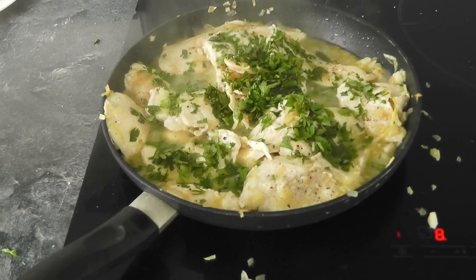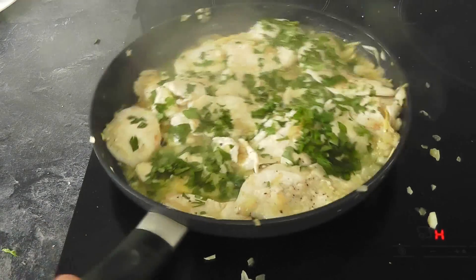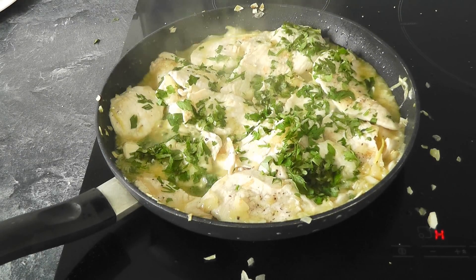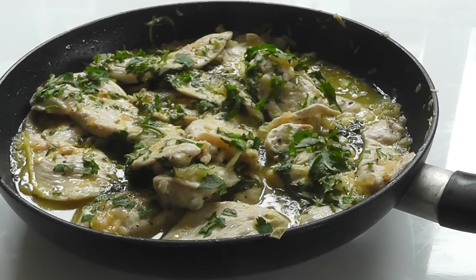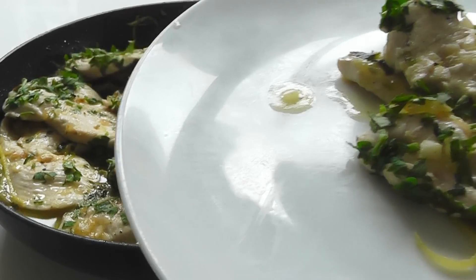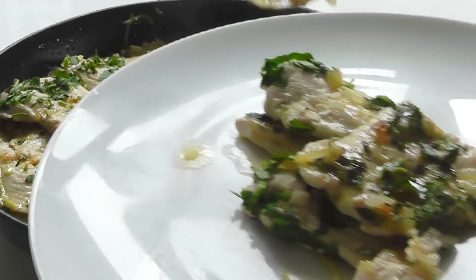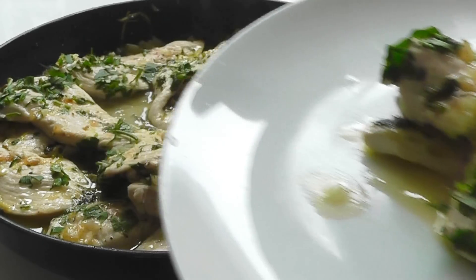Oh yeah, beautiful. Push it off the heat now and we're done. That looks like a beautiful dish and it smells absolutely wonderful in this kitchen. I'm going to take it over and serve some up. Look at that — that looks wonderful. I'm just going to serve up a little bit of the chicken. You can serve it with whatever you like. Let's get a little bit of that sauce with the onions, the garlic, the lemon — that is such a great simple combination.